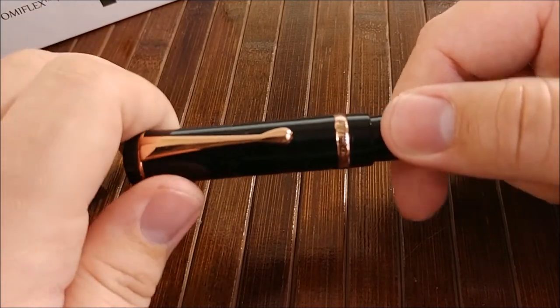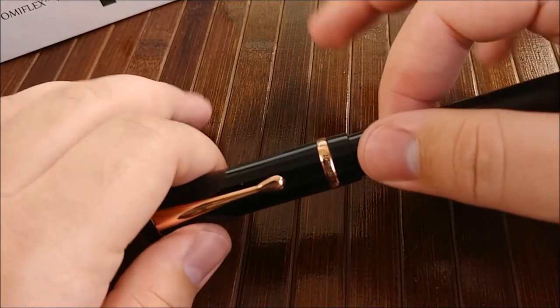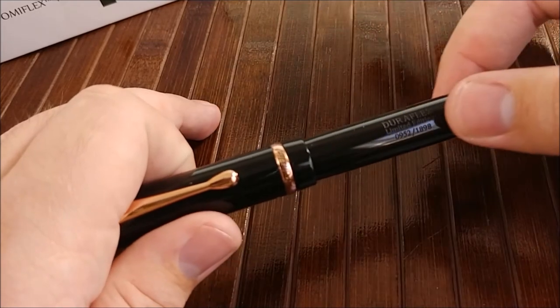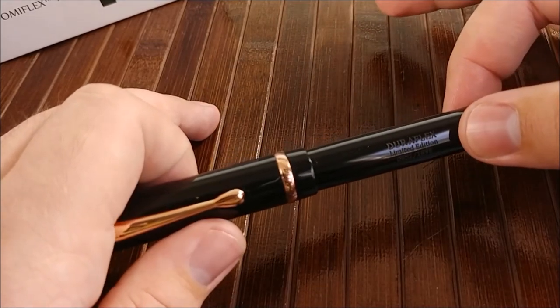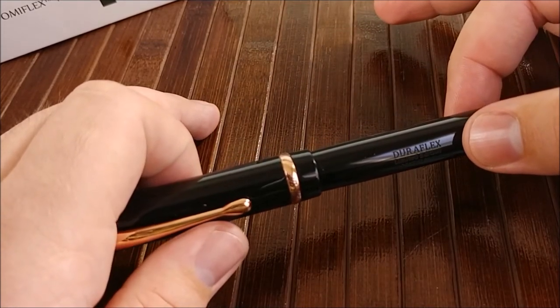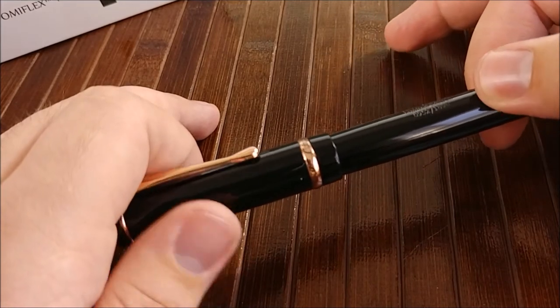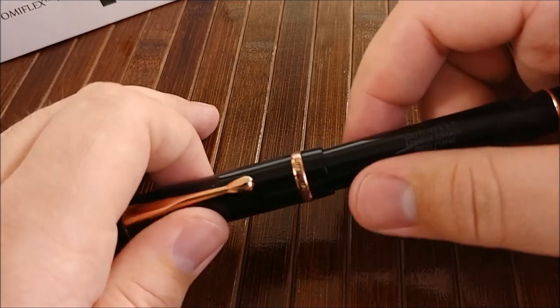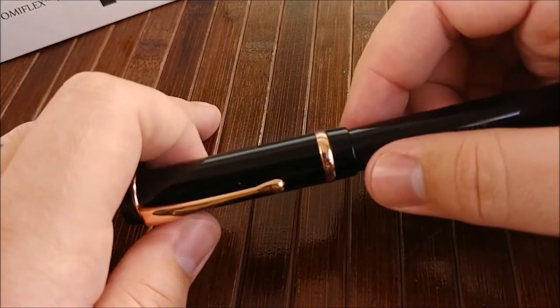That two and a quarter turns to get the cap off is a lot. The reason this is not in the dislike section is because every single time you cap this pen, it lines up with that engraving — which is fantastic. I understand they kind of had to do this, but I almost wish they'd made the threads a little shorter to reduce it to maybe one and a half turns or something like that.